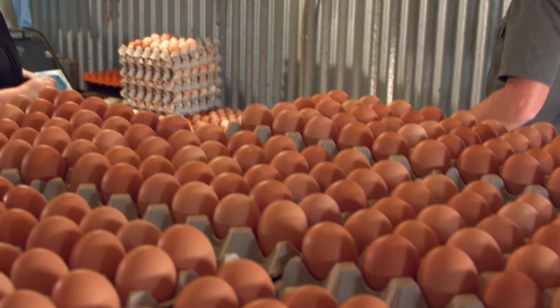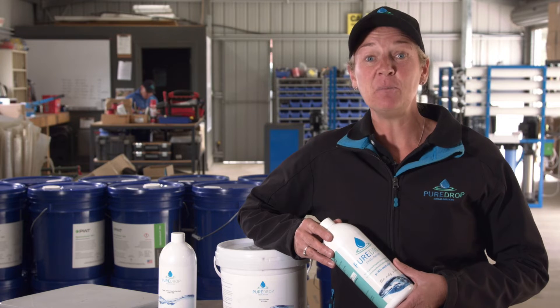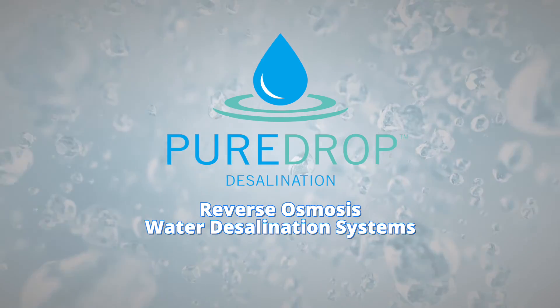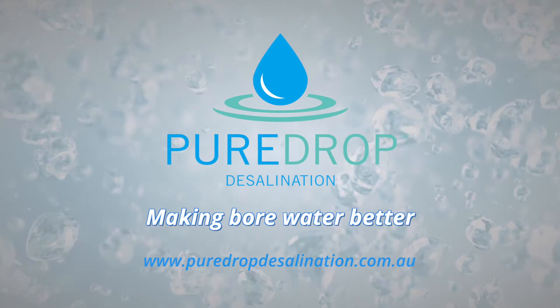They came in, tested the water, set it all up — no problems. Set and forget, and it helps us with reliable water to run a successful business. We'll set up your desalination unit and system to give you the best, purest water for your needs. When you are looking to invest in bore water for your property, remember Pure Drop Desalination — making bore water better.